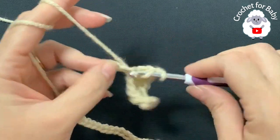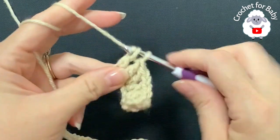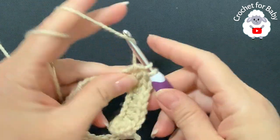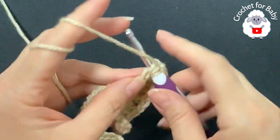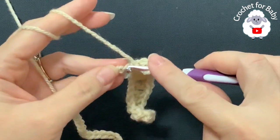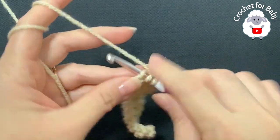Now chain one. Into the next nine chains make one double crochet on each one — this is going to be for the sleeves, and the chain space creates the first corner. Continue and make these nine double crochets for the sleeve: four, five, six, seven, eight, nine. Chain one. Now into the next eleven chains make one double crochet.